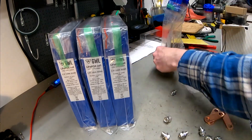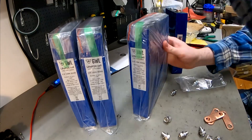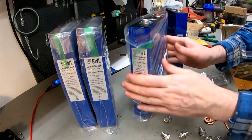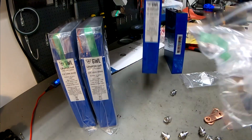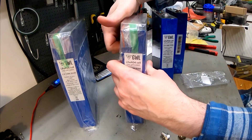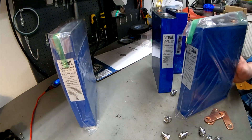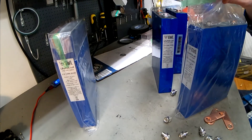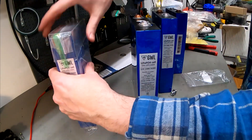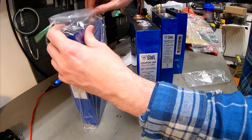When we ordered the 21 cells for the car, we checked them all. All of the cells had okay voltage except for one that had a little less. We asked GVL and they said it was no problem — you shouldn't need to worry. It was only a few millivolts difference. So we're going to check these ones as well.